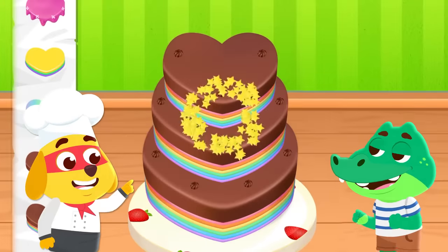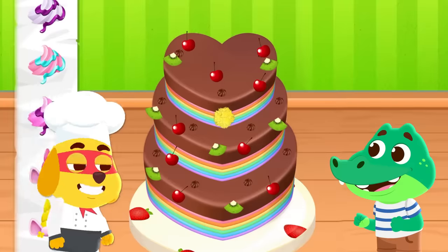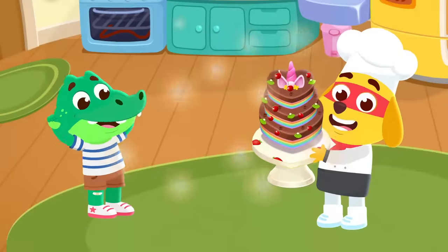Let's decorate! Nice! And let's add some kiwis and cherries, too. Ta-da! We did it!